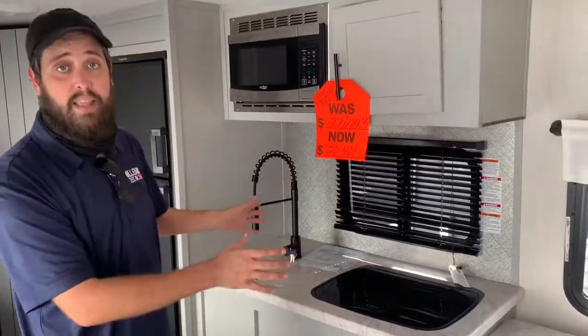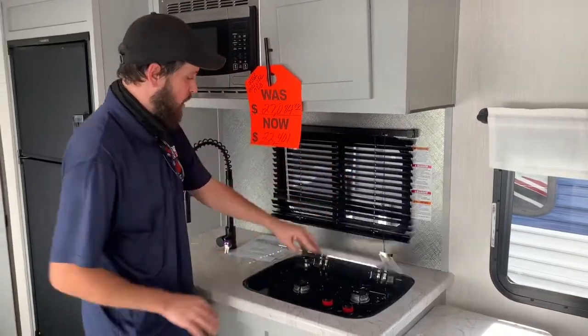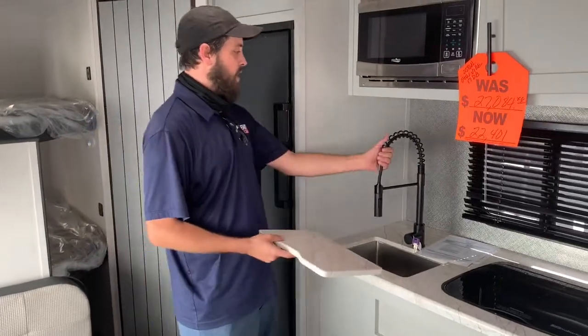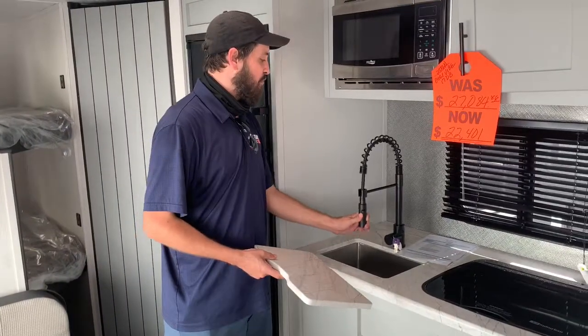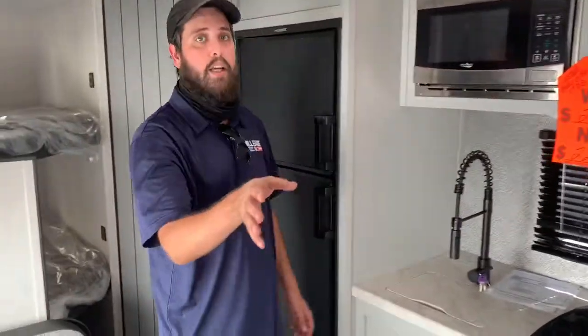Here's the kitchen — it's got everything you need. There's a glass cover that comes up as a backdrop for the two-burner stove, and this beautiful almost mini farm-style sink with a nice, functional, and beautiful faucet. You do have a microwave up here for cooking food. No chicken cooking in here — no oven, unfortunately, much to my disappointment.